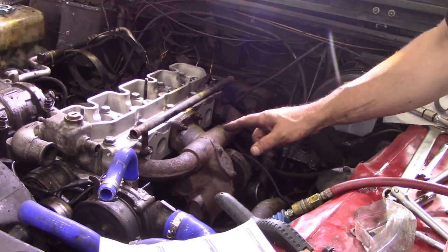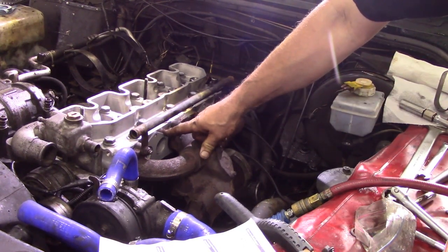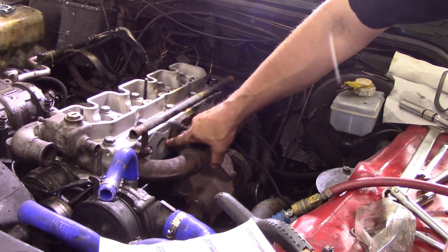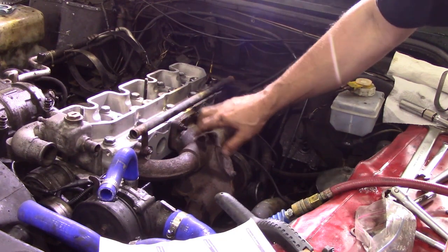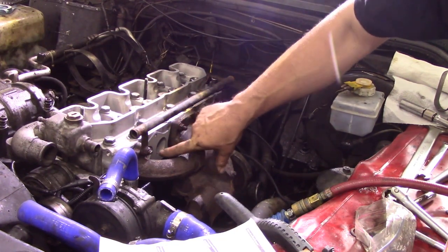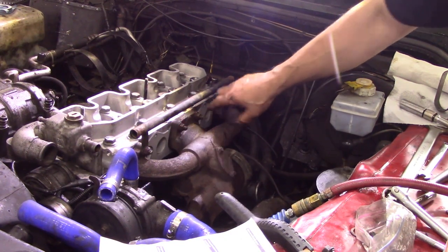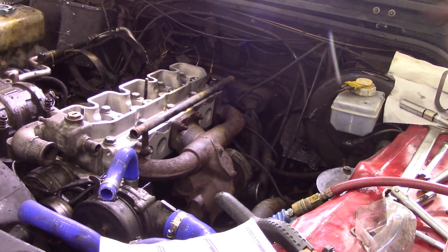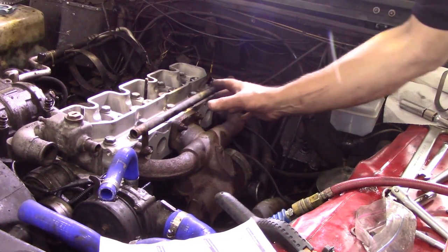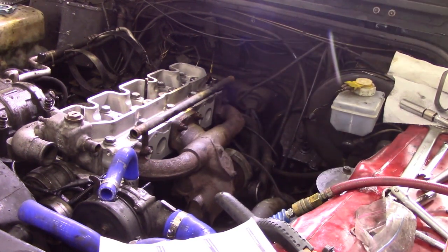When you're tightening down the exhaust manifold, first of all get a good quality gasket — don't get a cheap one. Because nine times out of ten where I've found these gaskets blow is on the turbo side, not the exhaust side. Not so much at the bottom because that's a bit thicker, but on these top bits they always seem to blow, especially at the front. Tighten them up evenly — start in the middle and progressively criss-cross and tighten it down nice and square.